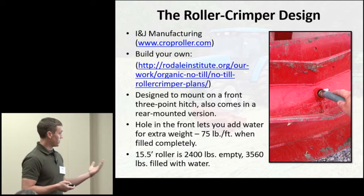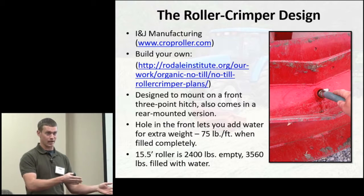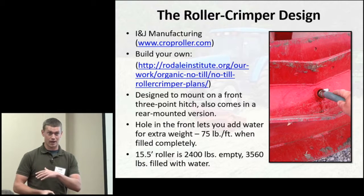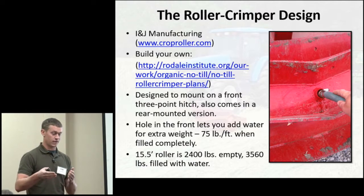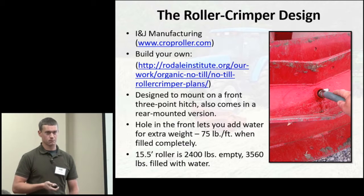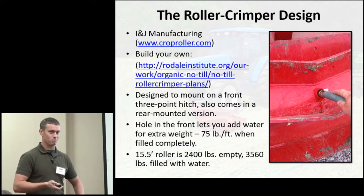You can add water to the roller crimper for extra weight. For this study, I used the roller crimper for planting and terminating the cover crop simultaneously. It was a 15.5-foot roller, matching the 15-foot drill or 6-row corn planter we had. It's about 2,400 pounds empty, and 3,560 pounds when completely filled with water. I didn't add nearly that much — maybe a quarter full — because even empty it added quite a bit of weight to the front end of the tractor.